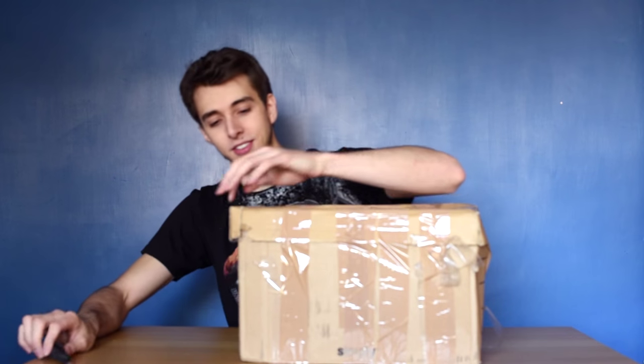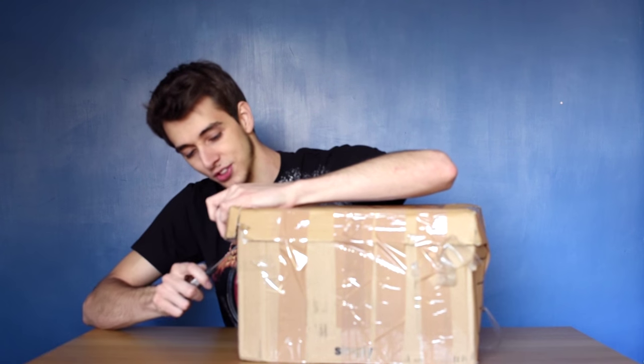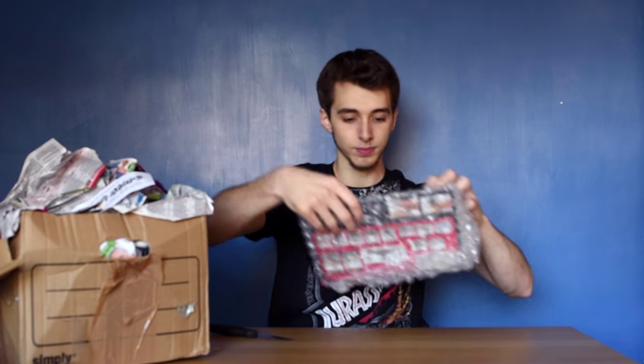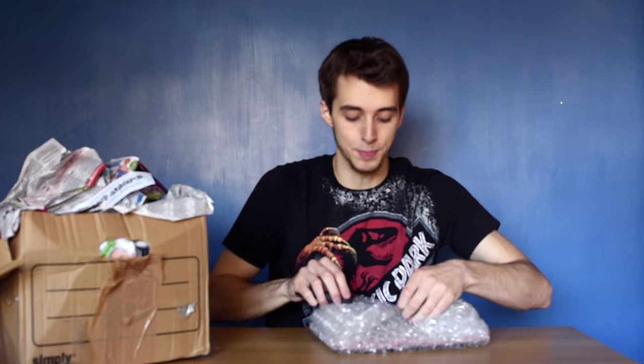We've got so much packaging left. Looking down here, there's so many toys, so much merchandise, and it is awesome. I'm going to open this thing, which looks very crudely done, but fingers crossed it'll be awesome. We have lots of newspaper - you know when I get newspaper like this, I'm half tempted to read it. The first thing out of the box is bubble wrap!